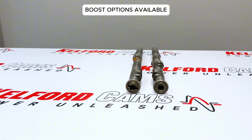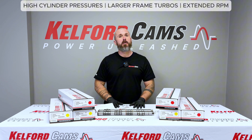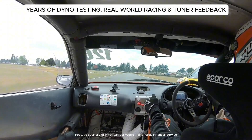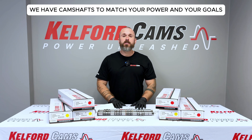If you're running boost, our camshafts are built to handle high cylinder pressures, larger frame turbos and extended RPM operations. These profiles are the result of years of dyno testing, real world racing and feedback from some of the best Honda tuners out there.